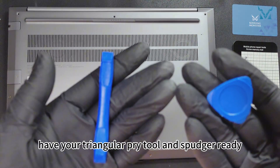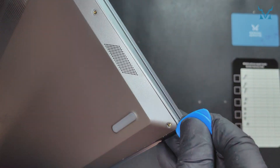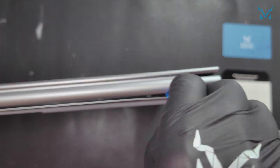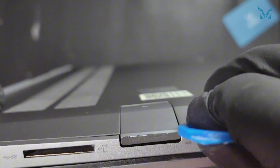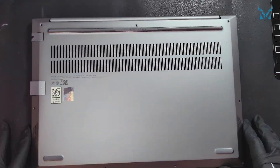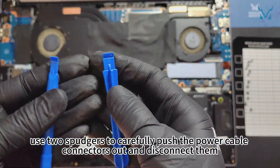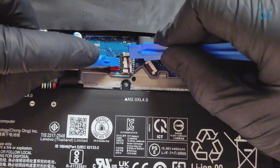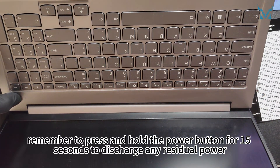To open the back cover, have your triangular pry tool and spudger ready. Stand the laptop up, align the triangular pry tool with the seam along the top and side of the back cover, and insert it. Repeat on the other side and work your way around to gently release the clips — be careful not to use excessive force. After opening, use two spudgers to carefully push the power cable connectors out and disconnect them, then press and hold the power button for 15 seconds to discharge any residual power.